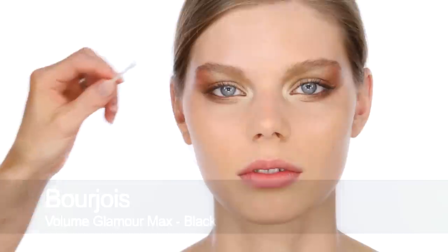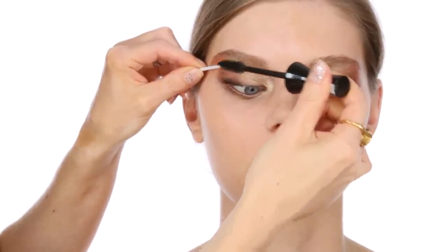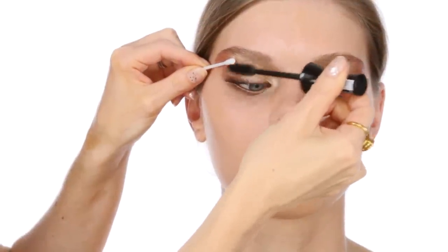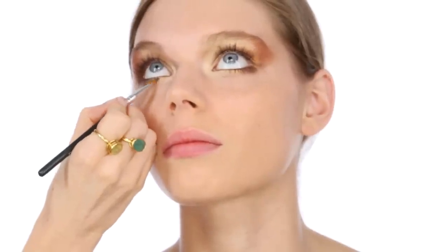Next, I'm going to use Bourjois Volume Glamour Max Mascara in Black. I'm just going to use a Q-tip to hold the lid so I don't disturb all the nice metallic shadow — you can use a brush handle as well. I want nice, bushy, full lashes; this is a good mascara for that. I think I'm just going to add a touch of the blue that's in the centre of this palette as well — I might put a tiny bit just underneath the lower lashes. It might bring out the blue of Maeve's eyes, although the gold is already doing a good job of that.